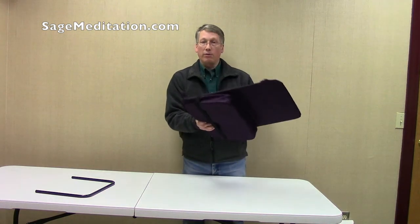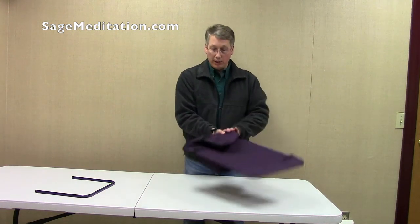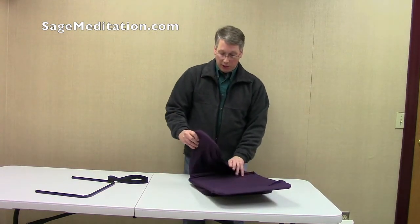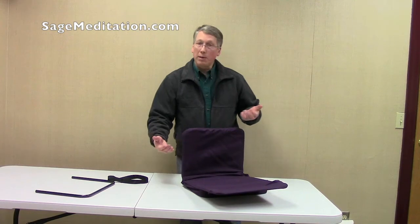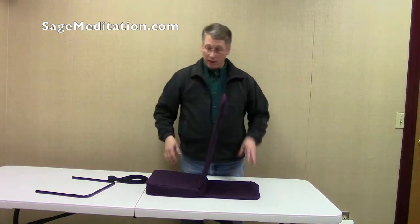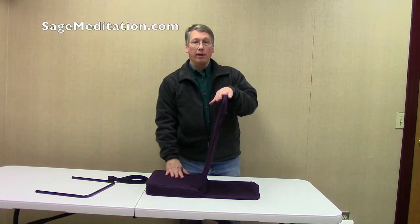And that is your folding chair. Just to release it, you want to be careful when you release it so it doesn't pop out and hit you. Gently unfold it and it comes right back up. That is still strong enough — I'm pushing quite hard on it and it will support your weight to lean back on it.